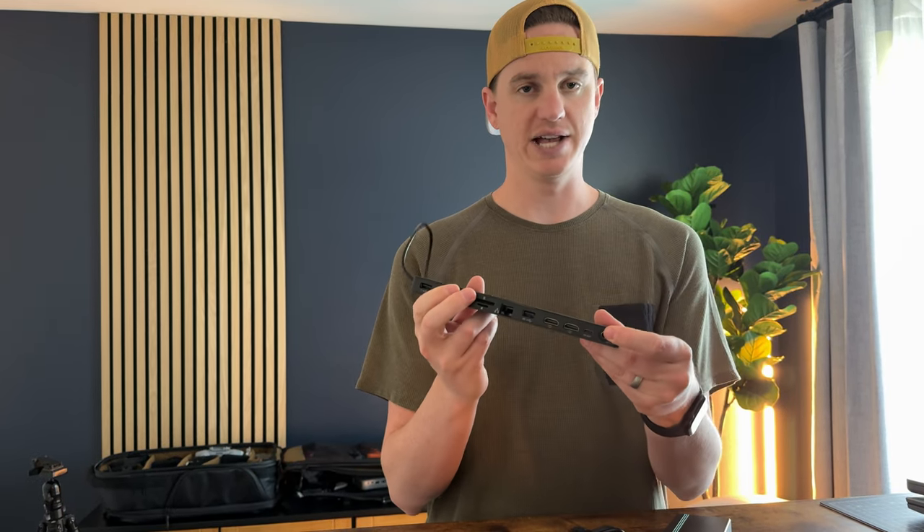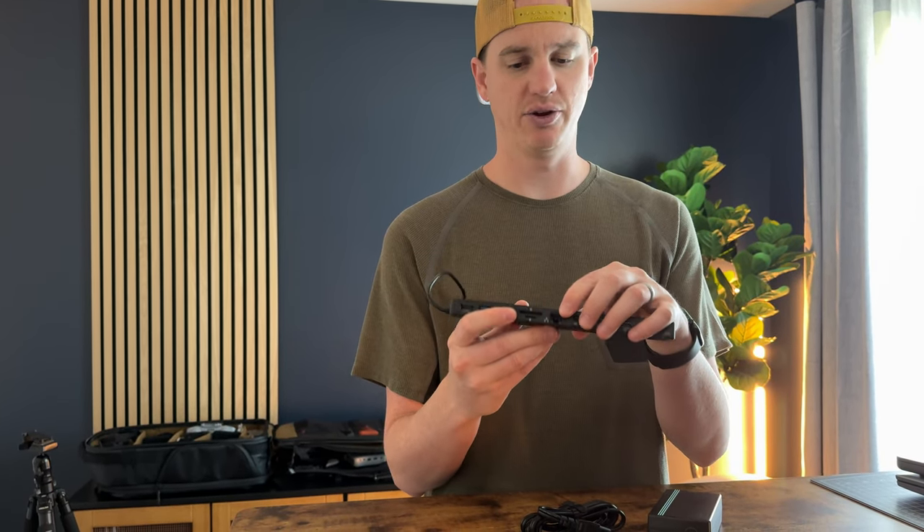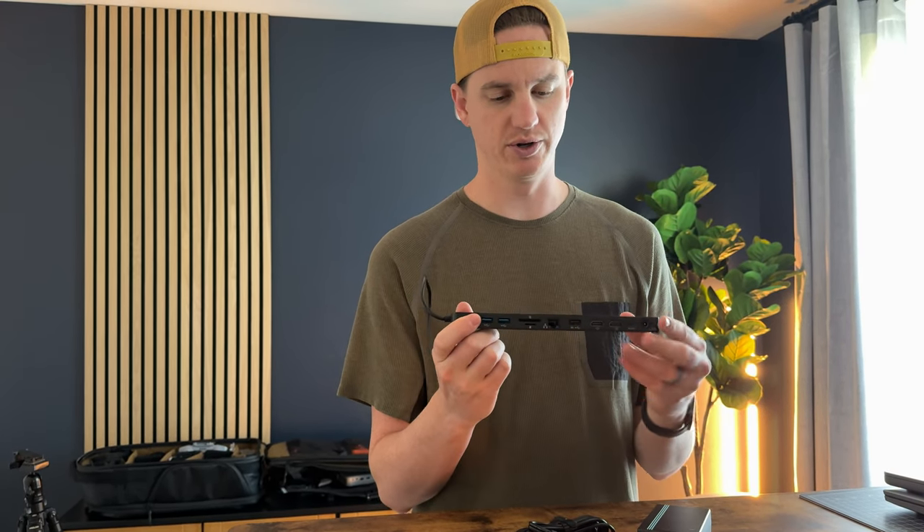It has a 3.5mm audio jack on the side, a power port, a USB-C port, two HDMI screen ports, a USB port, an ethernet port, an SD slot and micro SD slot, and then three more USB ports.